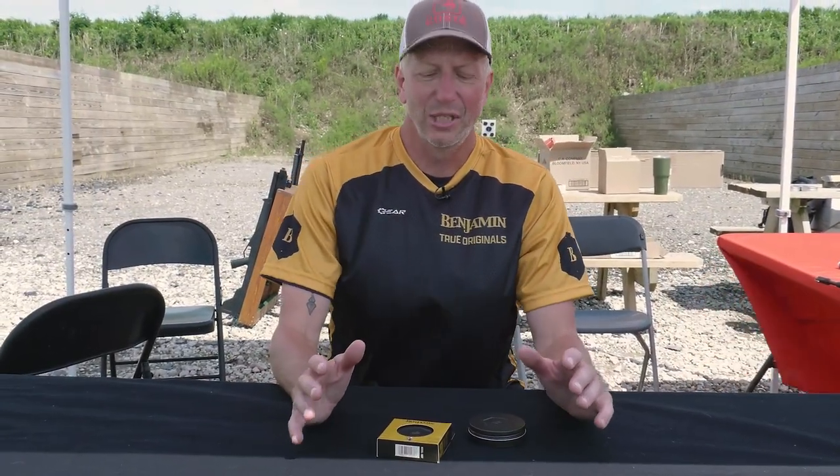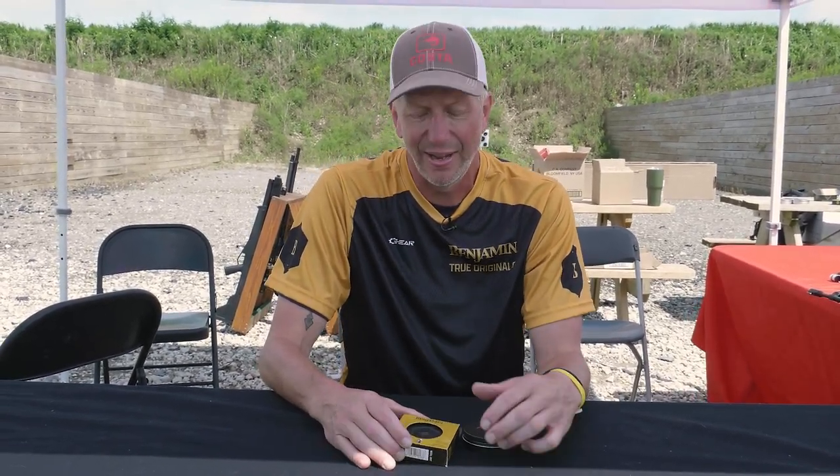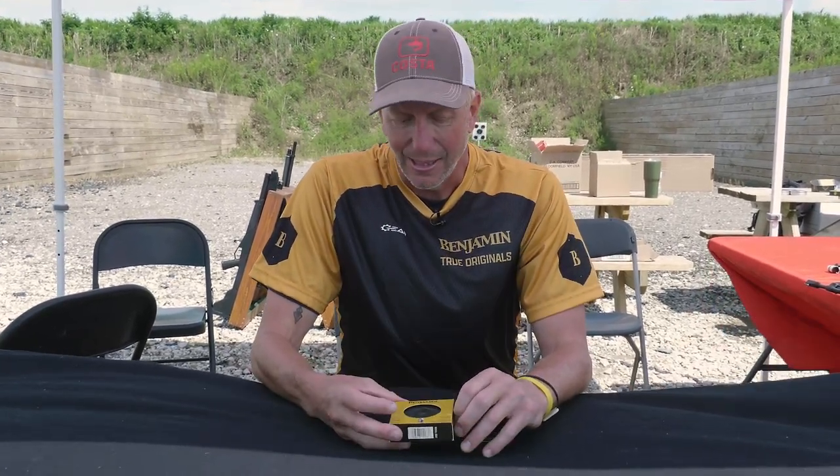Lots of exciting things going on at Benjamin, but probably the thing we're most excited about right now is the release happening today at this event of our new Benjamin single die match pellets. Crosman and Benjamin have been known for some terrific pellets over the years — when the Premieres came out in the mid-90s they were a home run. Shooters want specific weights and specific tolerances that are so tight, and over the years we really hadn't released anything since the Premiere that was in that high-end class. It was a real concentrated effort — it took us over a year to get this pellet perfected. There have been some terrific reviews; if you check out hardairmagazine.com, Stephen does a great job explaining why this pellet is going to do exceptionally well.